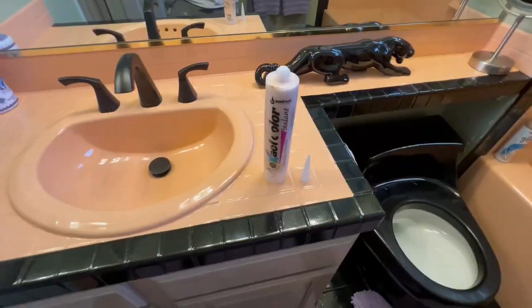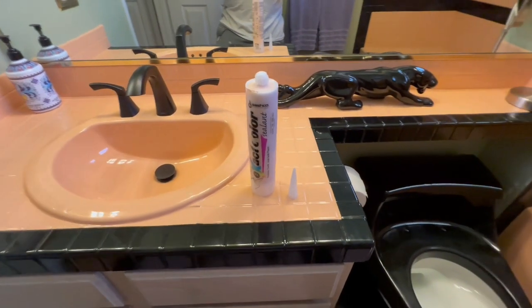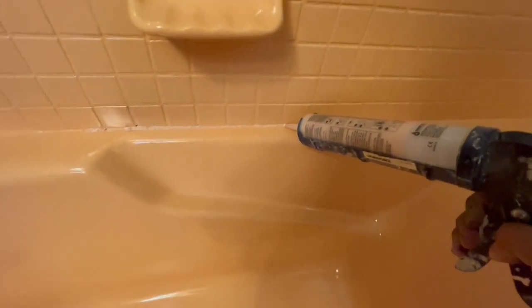Now that the thickener is all emptied out, I'm going to shake it for about 60 to 90 seconds to get it really mixed up and get ready to apply it around the bathtub. It's ready to go and I'm applying it around the tub. As you can see it's a little bit on the whiter side, but I actually like it. I'm going to go ahead and apply it to the rest of the tub and see how it turns out.